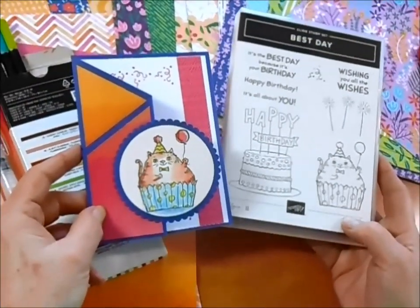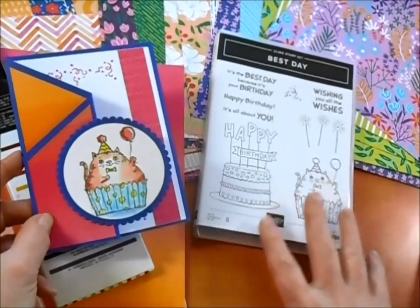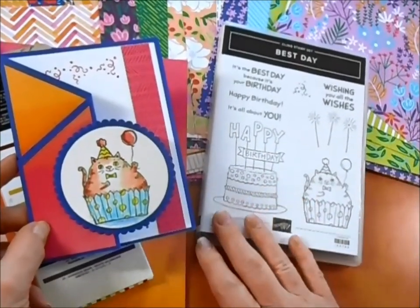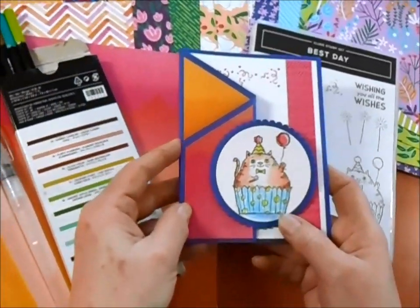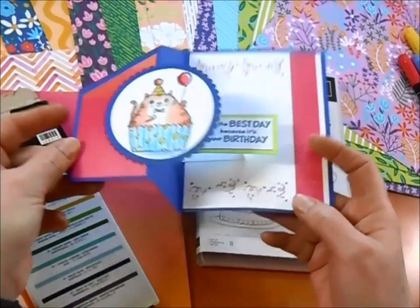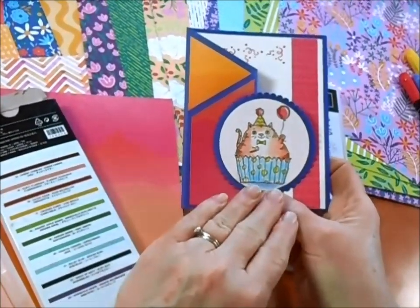I've just fallen in love with this Best Day stamp set. It's got these cute little images that are just so fun to color and then four different greetings that you can mix and match throughout your projects. I've used all of them in this class and even for lots of other things as well. So here is our first card. This is a pop-up card and you can see it's got a great little message popping right up, and this adorable little kitty inside of the cupcake wrapper.